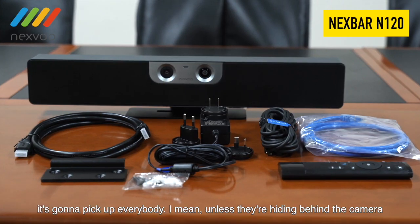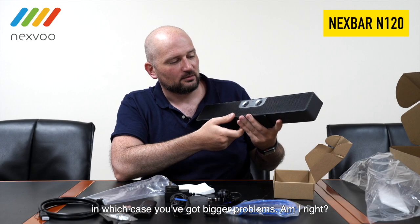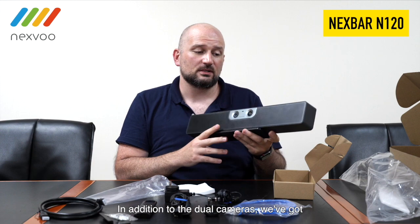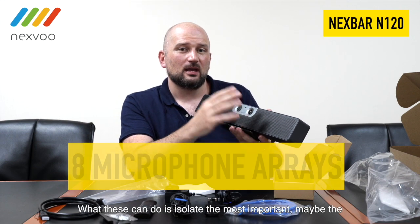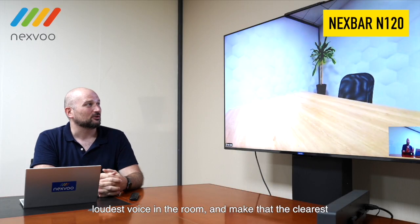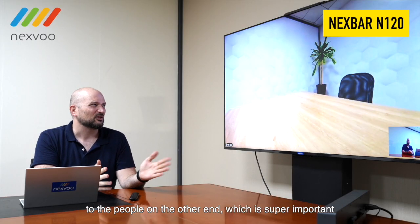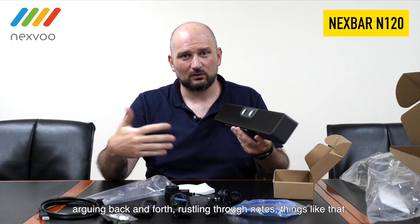I mean, unless they're hiding behind the camera, in which case you've got bigger problems. In addition to the dual cameras, we've got eight beam-forming microphone arrays. What these can do is isolate the most important — maybe the loudest — voice in the room, and make that the clearest to the people on the other end. Which is super important when you've got a conference room full of people arguing back and forth, wrestling through notes, things like that.